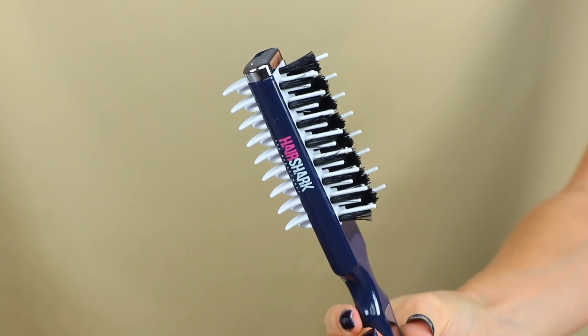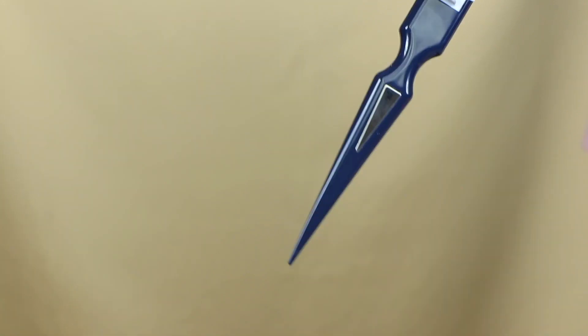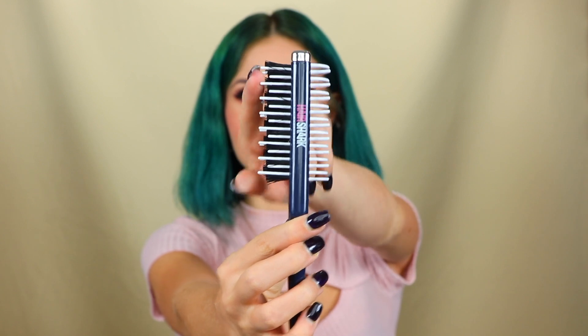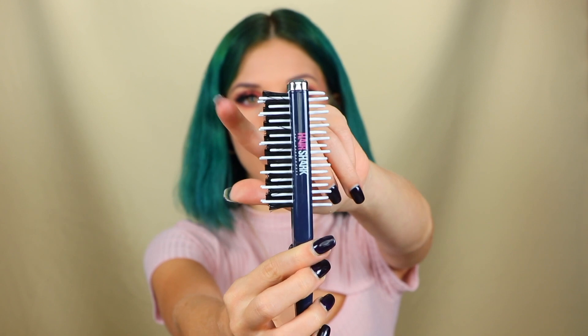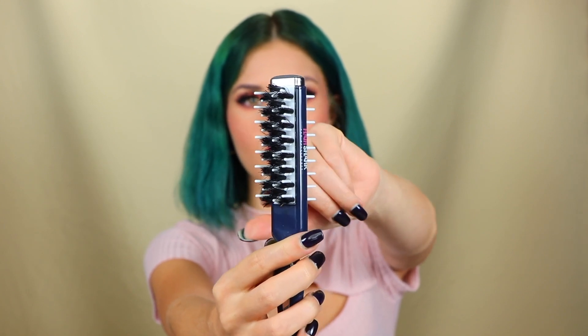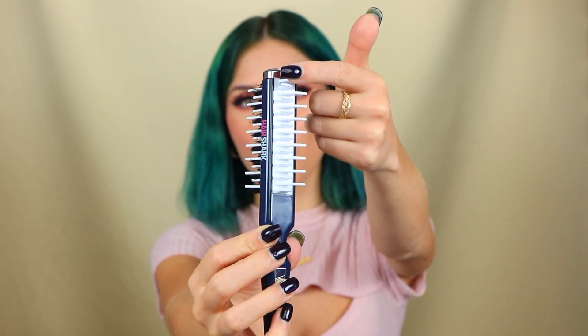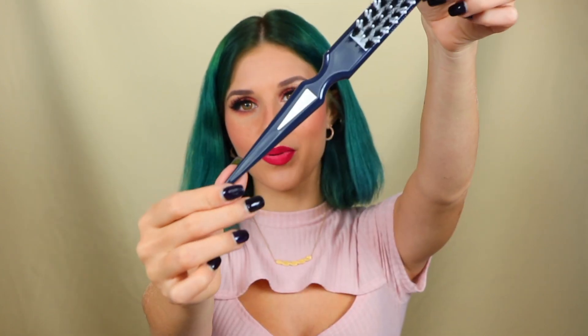Once again I'm going to be doing them with my Hair Shark teasing and combing brush. This thing is a living legend — it's a perfect tool for any hairdresser, any self-stylist, anyone who wants to tweak their hair. It's got teasing bristles on one side so you can get a lot of volume, and on the other side it's got the shark teeth which is perfect to comb out and smooth down all the teasing bits.